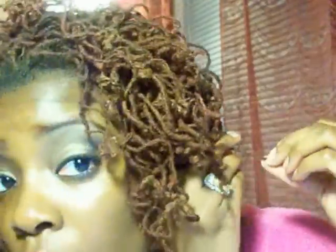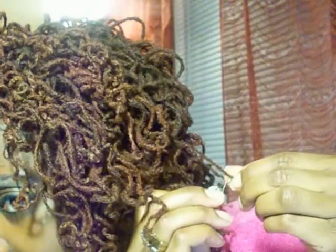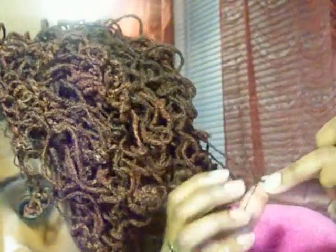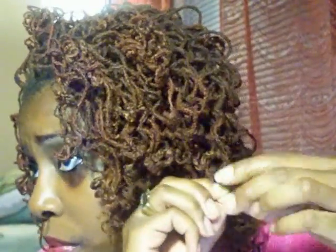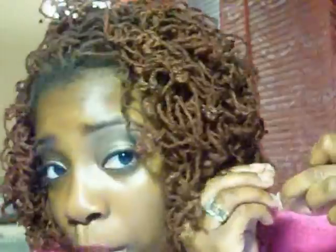Now what you're going to do is take the hairpin and push it through where you want the extension to start from. It's kind of hard — you have to force it through. My hair is already locked so I'm going to try to make a hole with the end of the pin, then tug at it to make a hole there. You have to use a mirror. You can see how I got it through the middle by doing that — it's right through the middle.